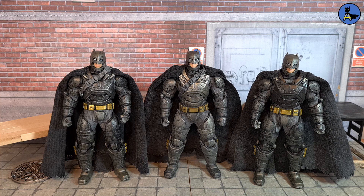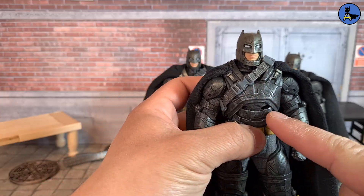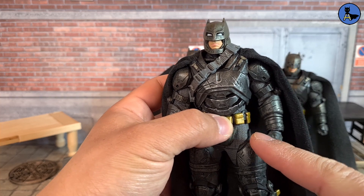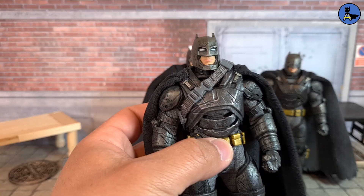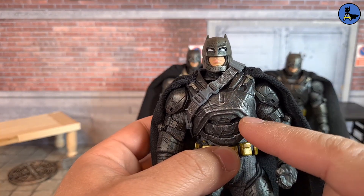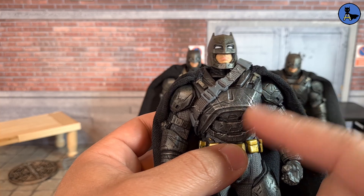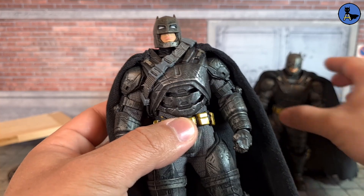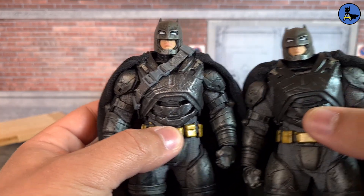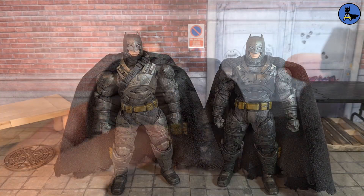For this video, I'm just going to say upfront that we're not going to use the modded figure as a comparison, because that's not what you expect when you get the KO version out of the box. Just a tip: what I did here is use silver paint and dry-brushed it all over the suit, which makes it look more consistent with the rest of the body rather than having that black armor going on.